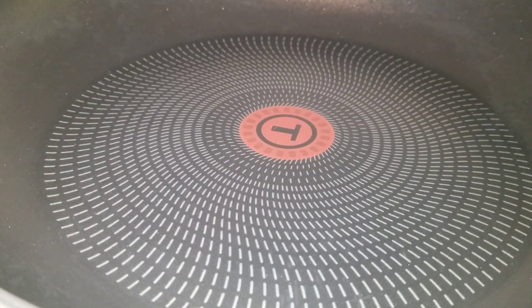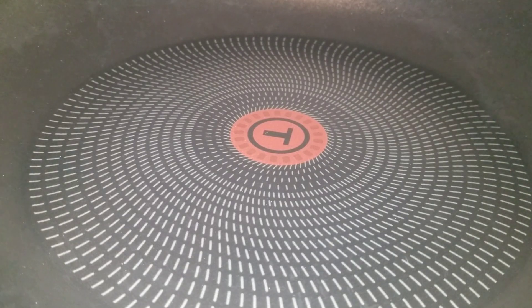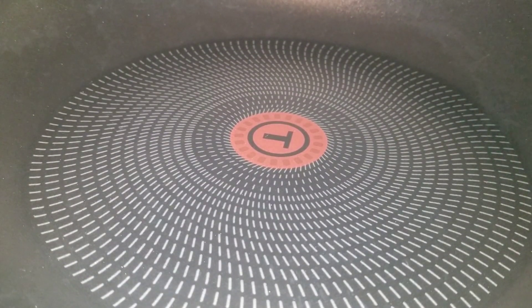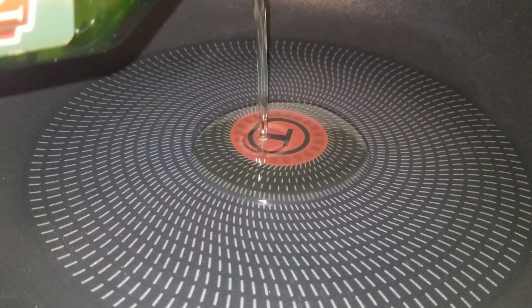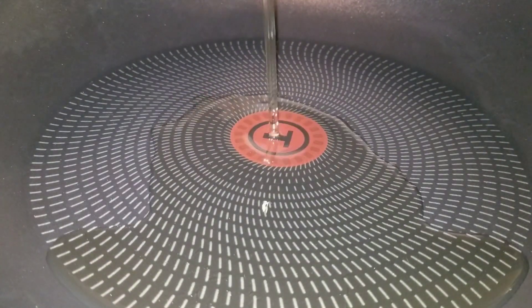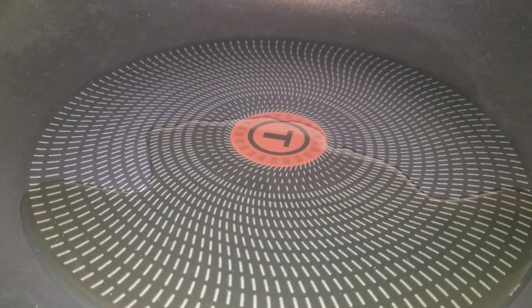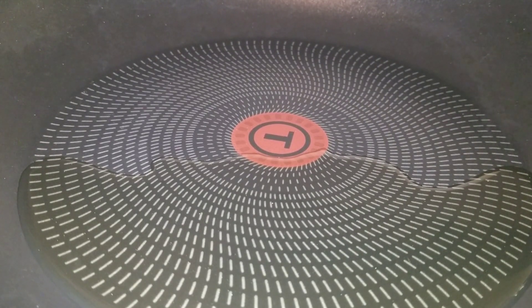Next, we put our skillet on the stove — this is the T-fal skillet, just in case anybody is wondering, and it's nonstick. We're going to put it on medium-low heat and add some oil into our skillet, about two and a half tablespoons. I'm going to let that oil warm up.